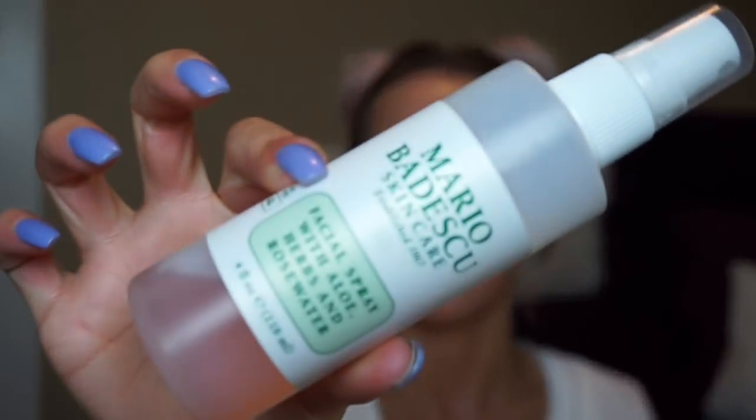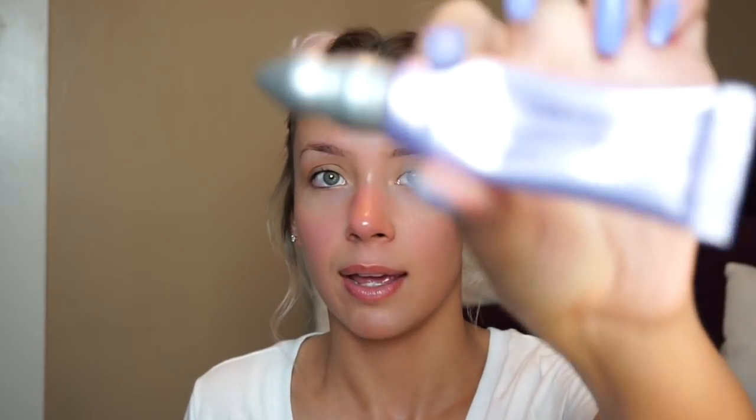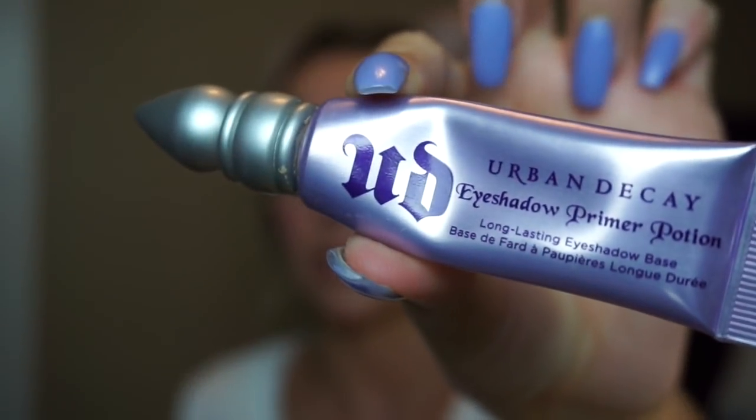I've just removed all the makeup I had on from earlier today. I washed my face with a hot washcloth because that's what I always do before I put on any makeup. Then the next thing I did was spray my face with the Mario Badescu rose water spray. Since we're going to be using a bunch of glitter today and probably have a lot of fallout, we're doing eyes first. I'm going to use the Urban Decay Eyeshadow Primer Potion.